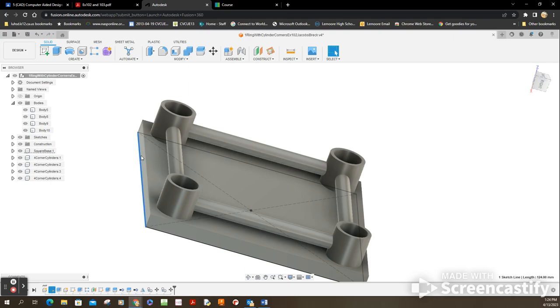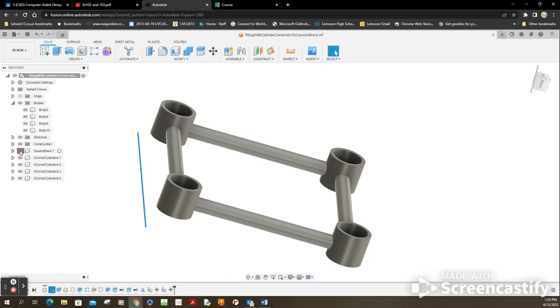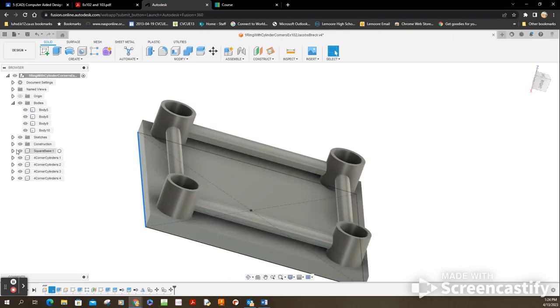You can see a few things showing up there — looks like the square base and a sketch visible. There you have it — it's exactly what you wanted. Like I always say: you study hard, you learn a lot, and we will see you soon.